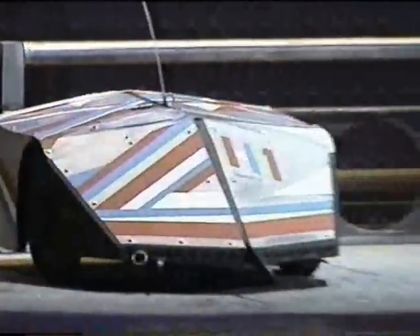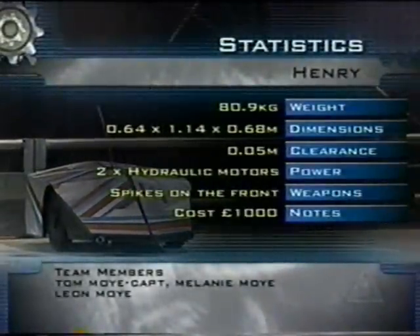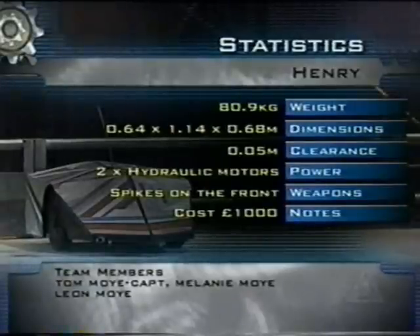From Suffolk, Henry. Spike weapons on the front, a steel and alloy shell. The fully charged batteries for the two motors only last seven minutes. What happens to Henry the eighth minute, I wonder?